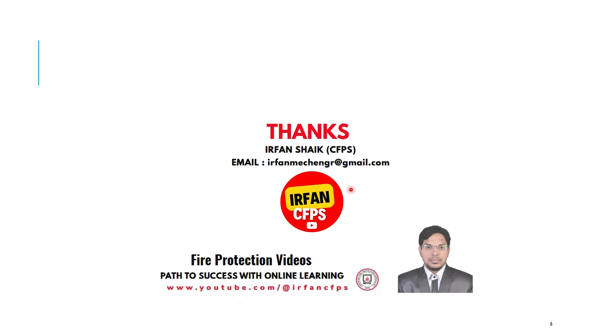If you found this helpful, don't forget to like, subscribe, and share with others in the fire protection community. For more videos, stay tuned to Irfan CFPS. Thank you. Bye.